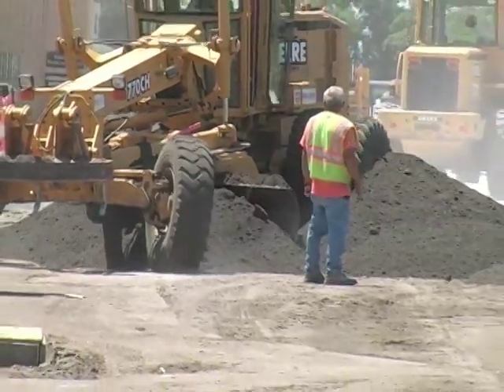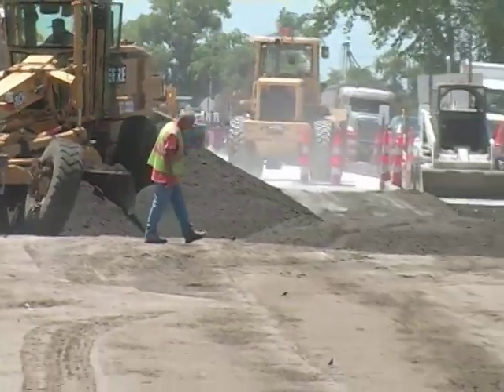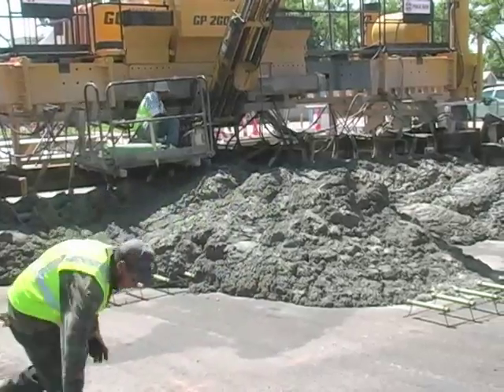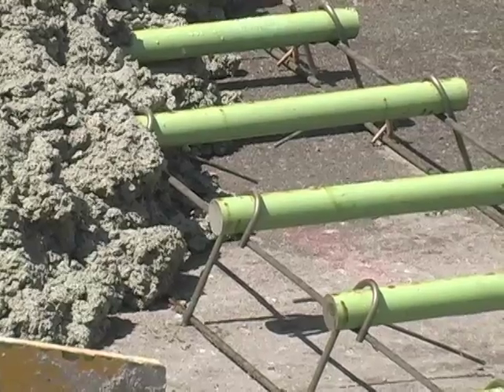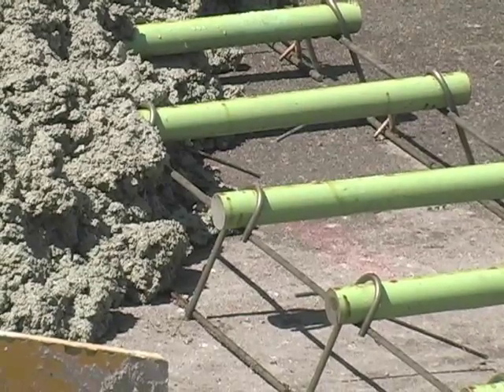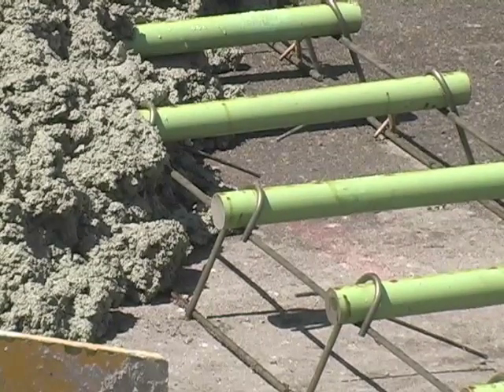Then we're ready for concrete placement, but ahead of the concrete placer, people will see what we call dowel baskets — dowel bars all linked together in a basket. We will put those where the future joints are going to be in the concrete pavement.